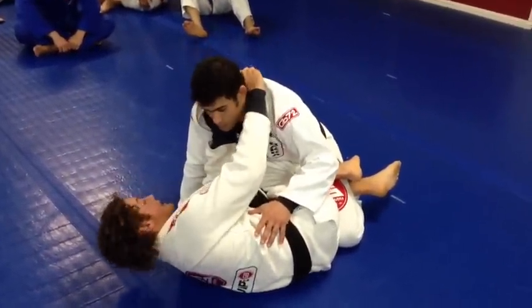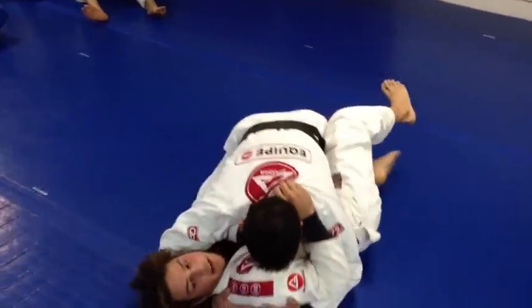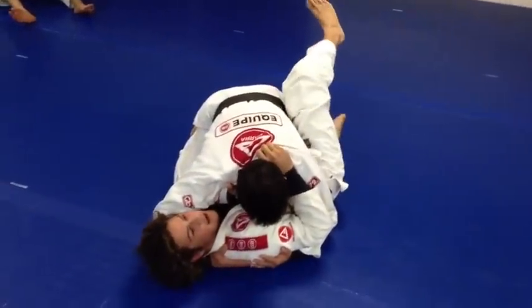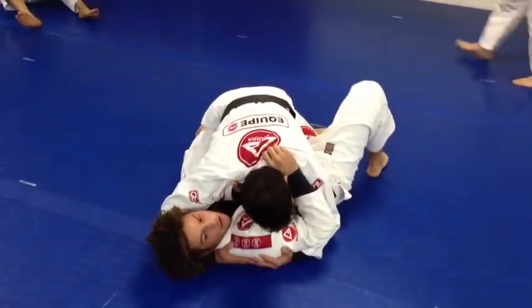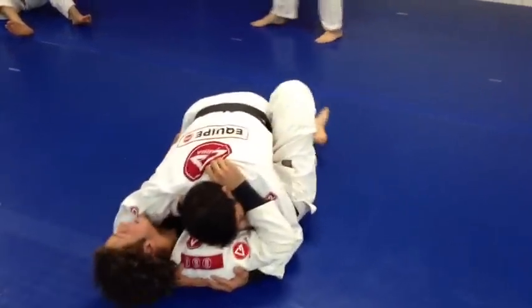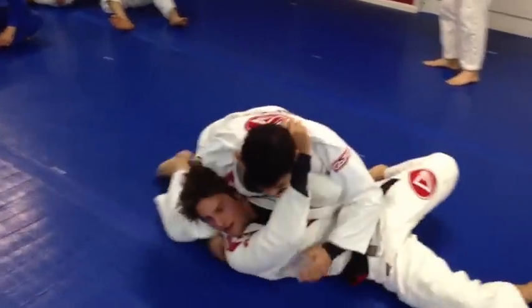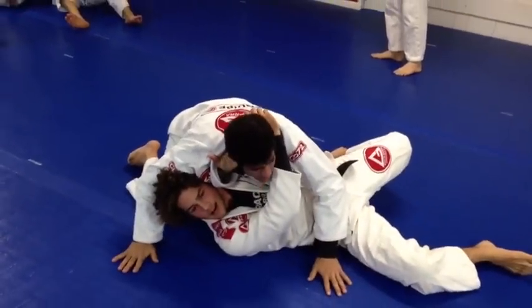Once I have my grips in really tight, I take my knee shield out so he can smash me. When he smashes me, he's not focused on the choke. So I come in with this hook on his leg and I kick his leg off to pass. And when he comes back to side control, I spin, and the choke gets tight.